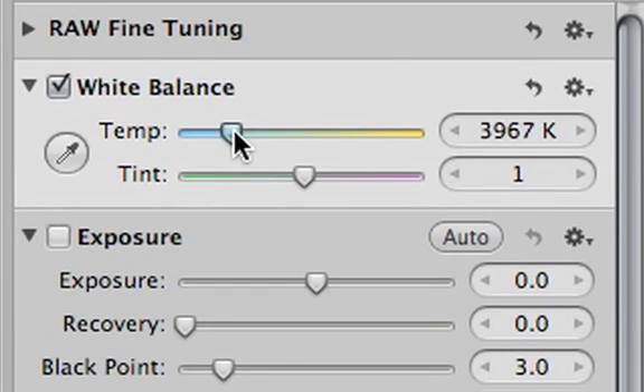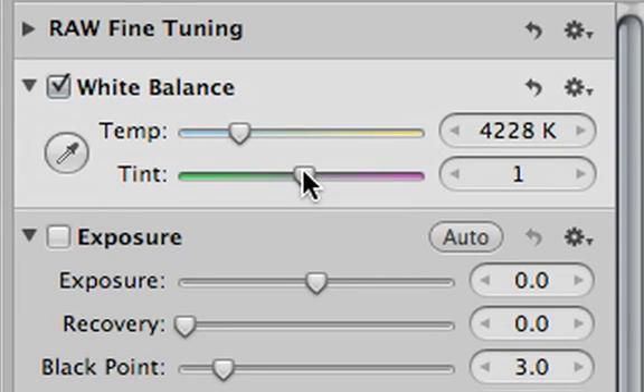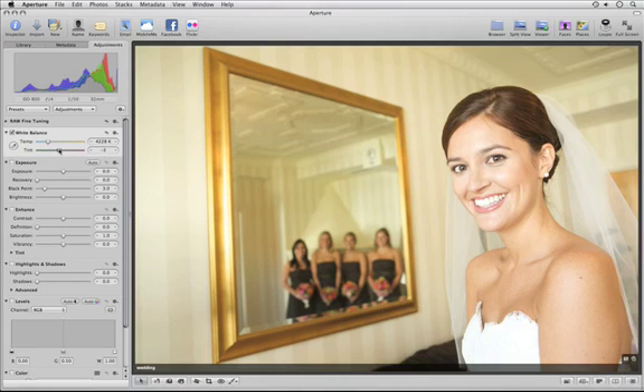If the color in your image is still too warm, slide the temperature slider to the left toward the blue or cooler colors. The tint slider lets you shift from green to magenta in case the colors aren't quite right. With Aperture, it's easy to adjust white balance for the most natural color in your images.